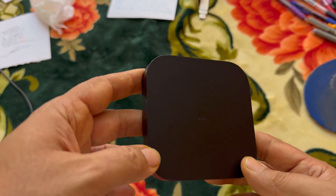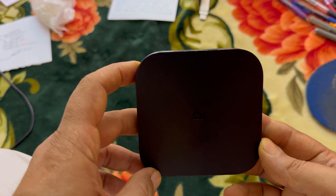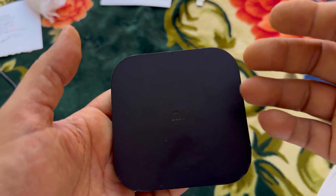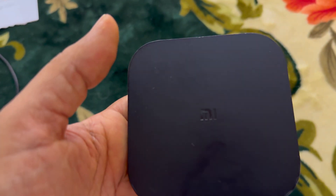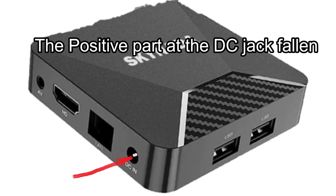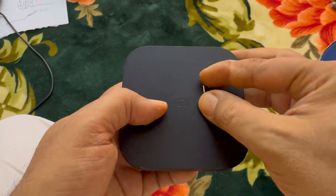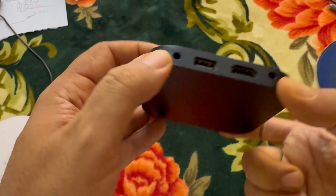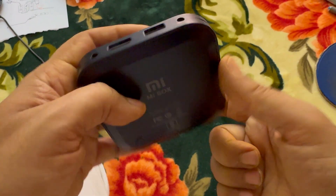Welcome back everyone. Today I have this Android TV box that my kids want me to repair. They want to retrieve and watch some videos stored inside — they've been asking me for a long time. According to what they said, the power inlet jack is damaged. I'm not sure which one because it's not labeled, but it must be this one.